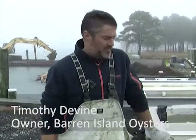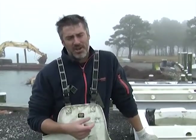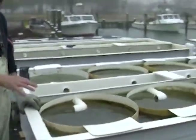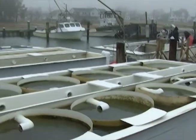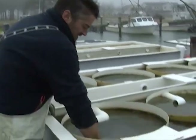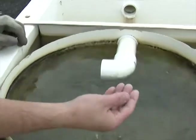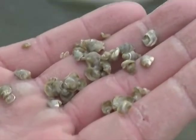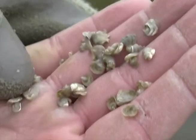We buy our seed when the spat — the little oysters — just attach to the shell. At that point they're about one millimeter in size. You put them in stationary upwellers like this, which essentially pump water past them so that they can feed off the algae that already exists in the water. These have been in for about two weeks, and as you can see they've already gotten big enough to start looking like oysters — very good oysters, I might add.